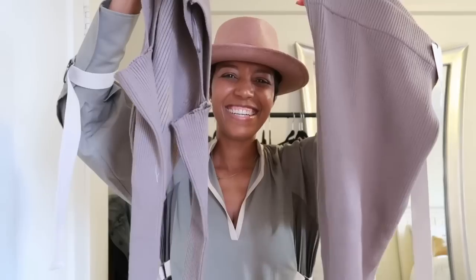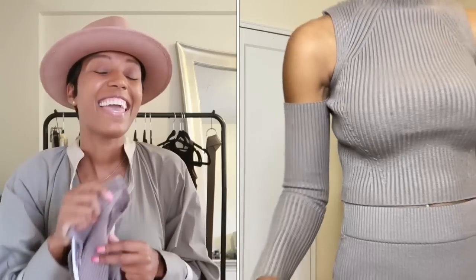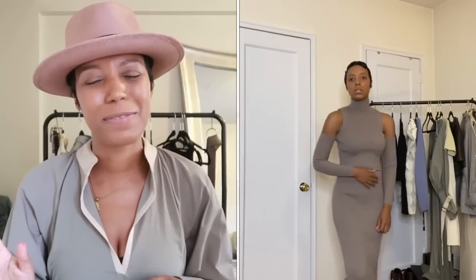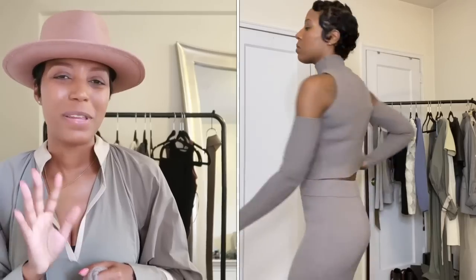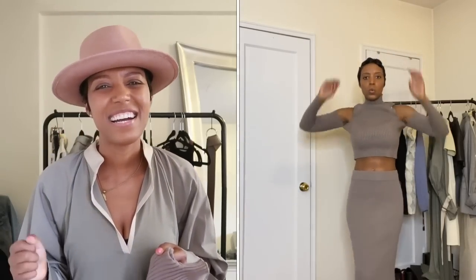Welcome back! We are about to get into a Zara haul that I'm excited about. I did it! And let me just tell you, if you have not been living under a rock for the past three weeks, so many people have gotten this combination. I was like, should I, should I not — and I said you know what, let me get it.